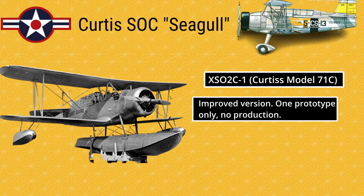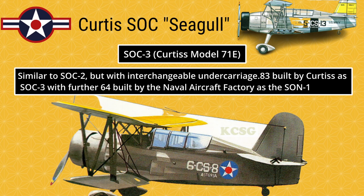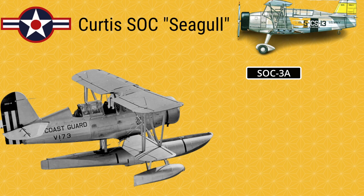X-SO2C-1 (Curtis Model 71C): Improved version; one prototype only, no production. SOC-3 (Curtis Model 71E): Similar to SOC-2 but with interchangeable undercarriage; 83 built by Curtis as SOC-3, with a further 64 built by the Naval Aircraft Factory as the SON-1.